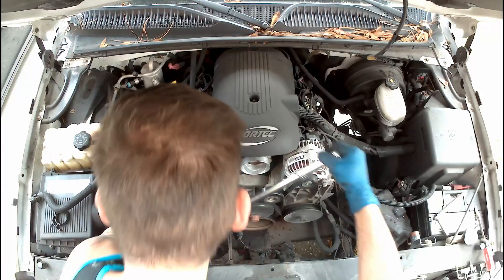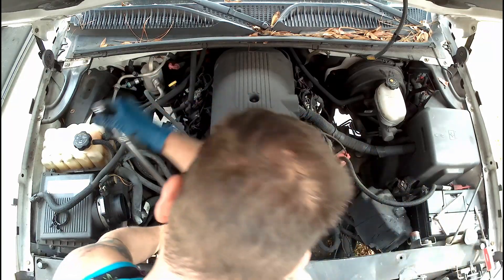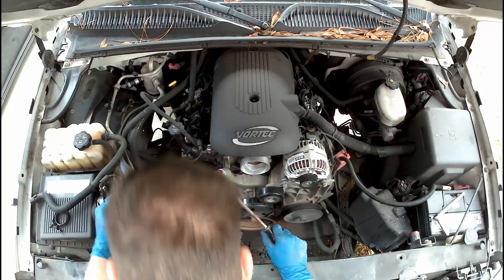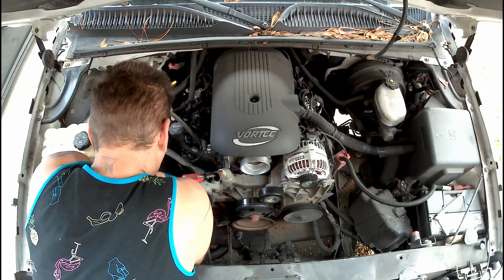We take our big boy breaker bar and remove the tension from our tensioner idler pulley so we can pull our engine belt out of the way. It's not a bad idea to take a picture of the belt orientation before you do this for later use. We pull our remaining coolant lines off the water pump — these spring clips can be a bit of a pain to get to with your channel locks, so you might have to try a few different angles to get them off.